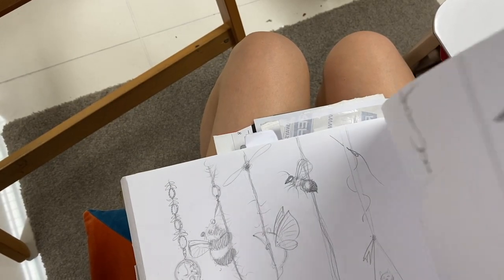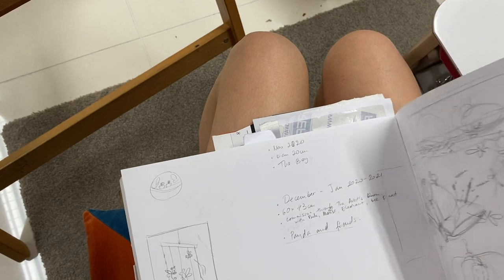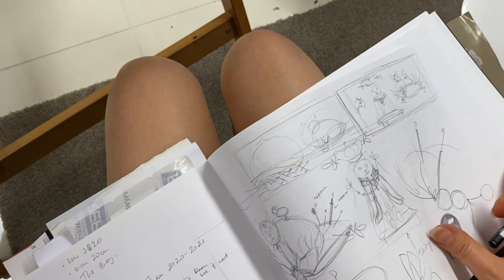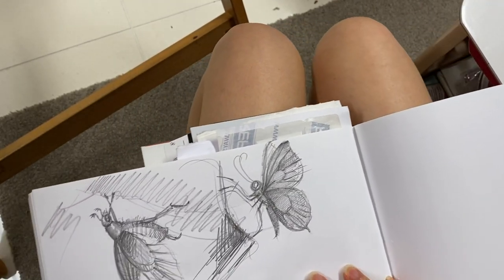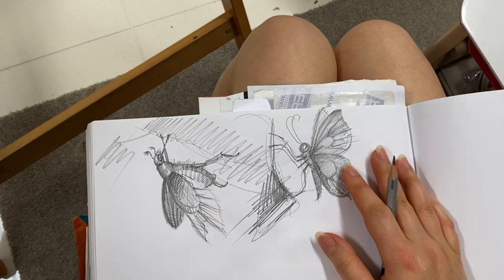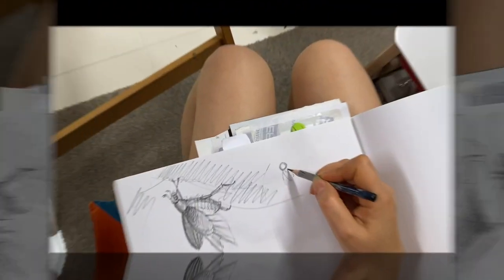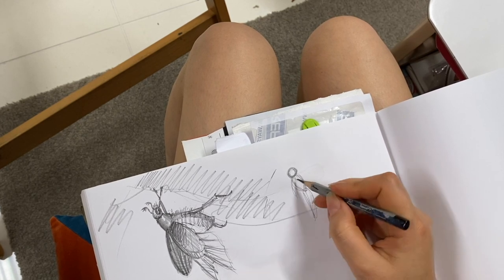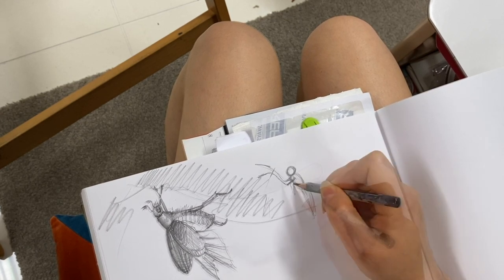The process starts with lots of sketching and brainstorming. I like to use my sketch diary for that. I usually begin by jotting down some ideas that come into my head and then do some research on the subject.